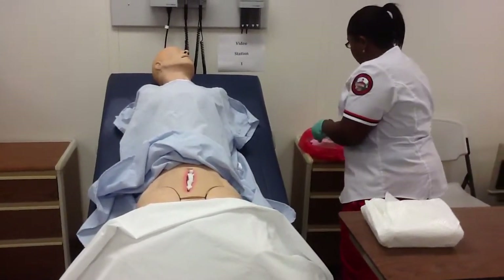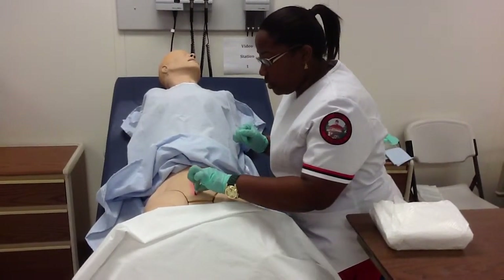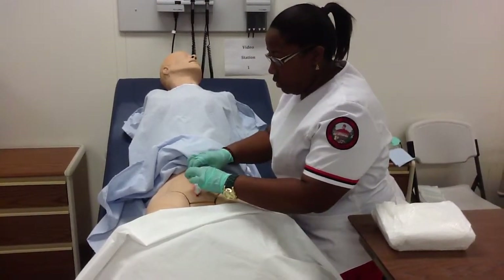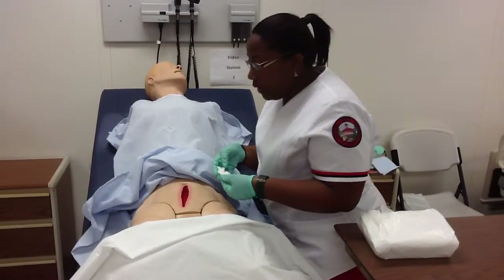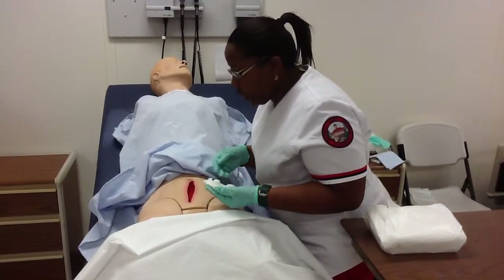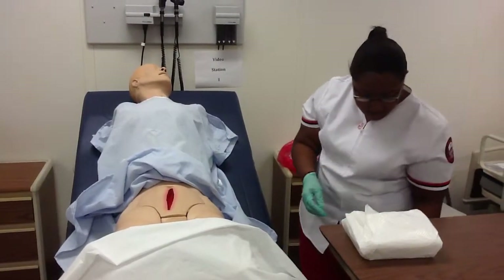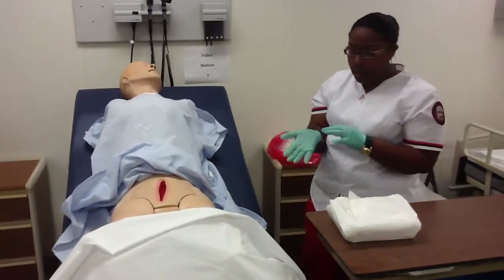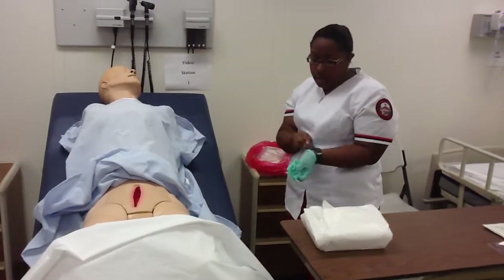Throw this in my red bag. Now I'm going to take out the packet. It appears that there's minimal drainage, no odor. The wound bed is a deep red with normal tissue healing properly, and the drainage is serosanguineous with granular tissue.